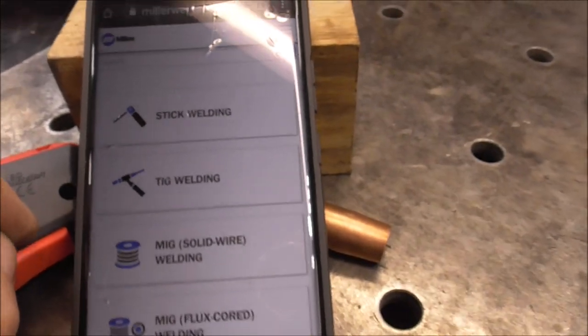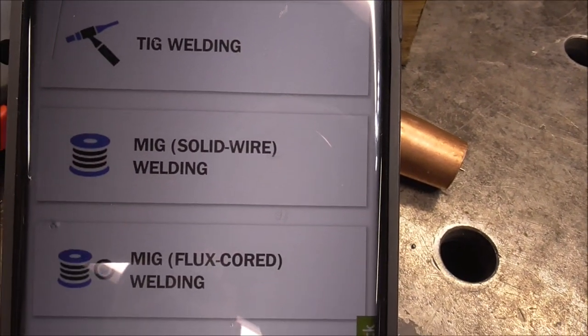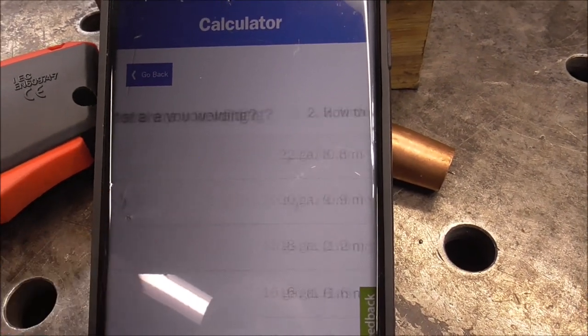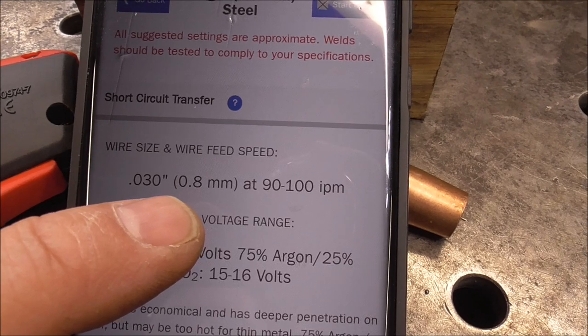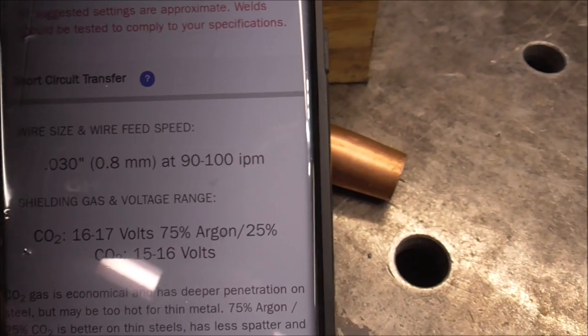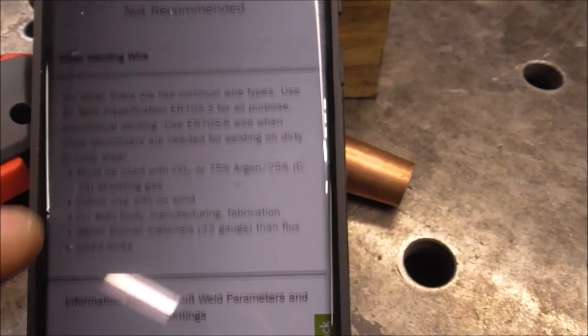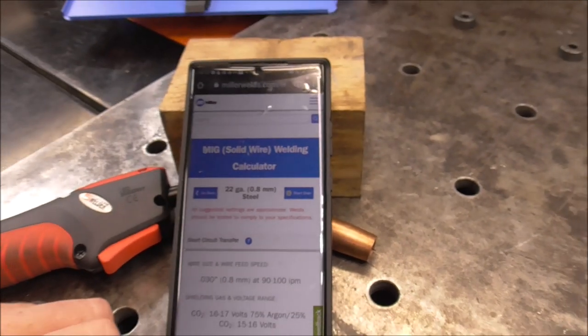That'll bring you to a calculator where you can pick your process: Stick, TIG, or MIG — solid wire or flux core. Click on the process you want to set up and it'll ask what you're welding. Say just some steel, 22 gauge, wire size 30 thousandths — it'll tell you what to run for gas flow and amperage, like 40 to 45 amps, and gives you some tips. It's just an all-around great resource to get you close to the ballpark. Hopefully this video has shed some light on the most common setup issues when you purchase a brand new welder.